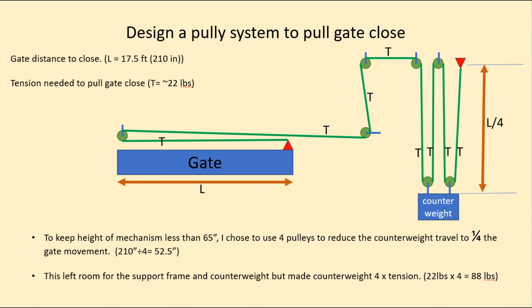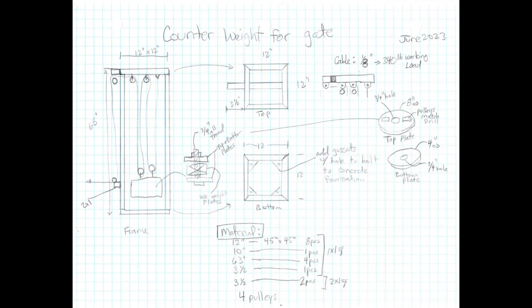Once I knew the force I needed to counterbalance, it helped me size the system. There was only 22 pounds of tension needed to pull the gate up. I designed a pulley system keeping the total mechanism height to about 65 inches. Dividing that height by four, I got roughly a four-foot travel range for the pulley system, leaving leeway at the top and bottom for the pulleys and the counterweight piece.